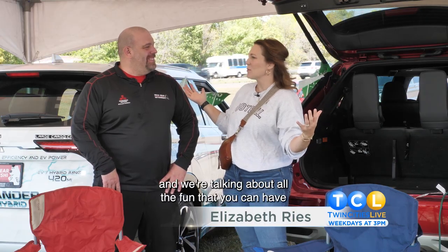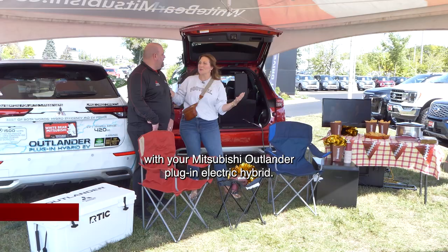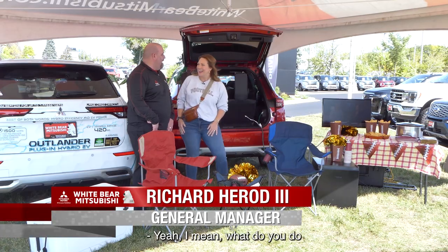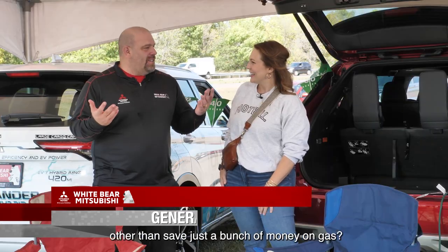It's football season and we're talking about all the fun that you can have with your Mitsubishi Outlander plug-in electric hybrid. I love this machine. Yeah, what do you do other than save just a bunch of money on gas?